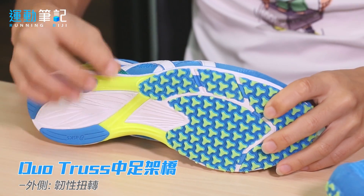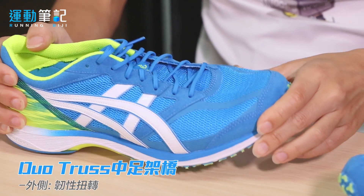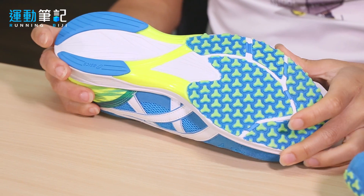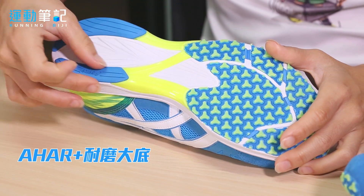外侧部分相对稍微较Q软，让跑者从脚掌外侧过渡内旋到内侧离地时，扭转的动作有一个很好的弹性和辅助。